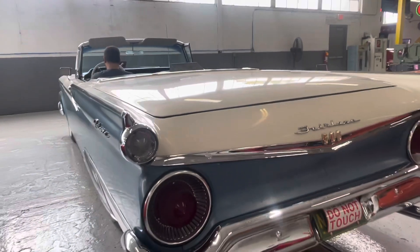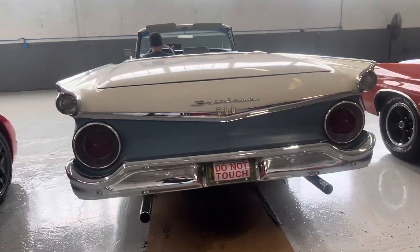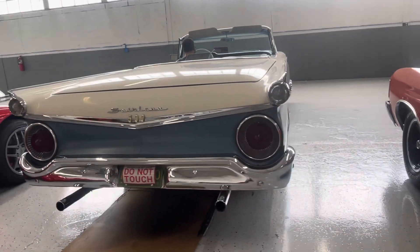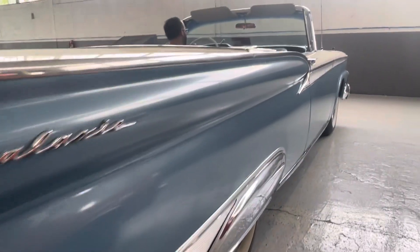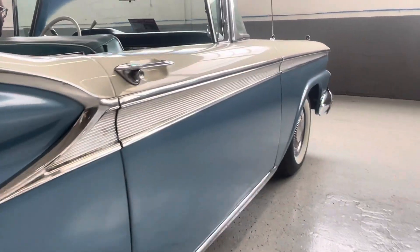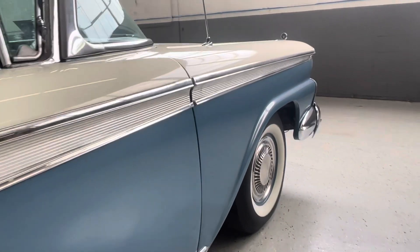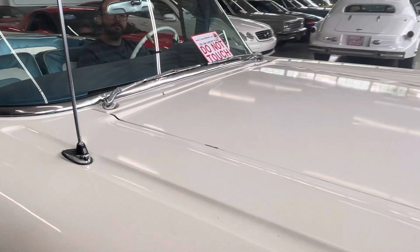The rear chrome bumper looks to be in pretty good shape. We're going to go through some of the operations here in just a minute — we'll have Vince fire it up. As you can see, this is not your sixty-thousand-dollar '59 retractable; this is something that you can have fun with, drive, enjoy, and take to local shows. Do notice the paint chip right there as well.